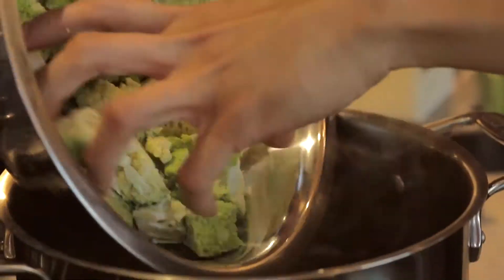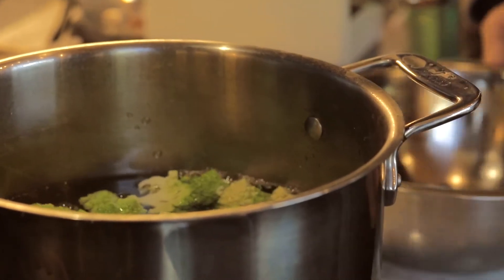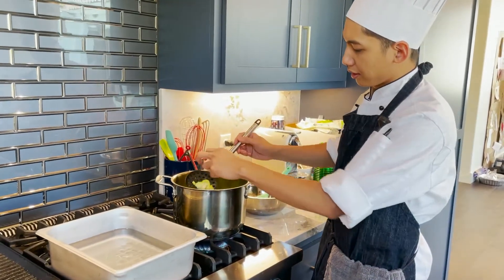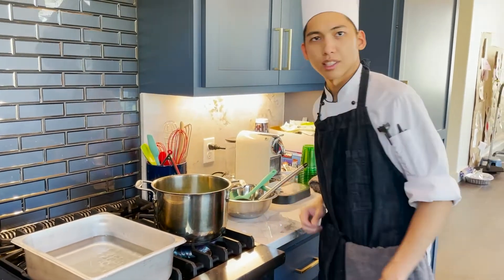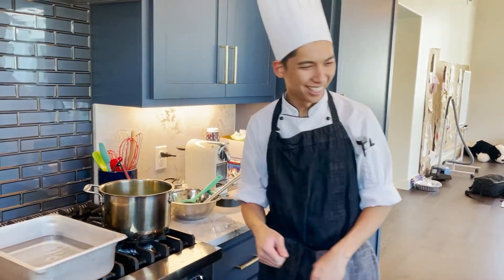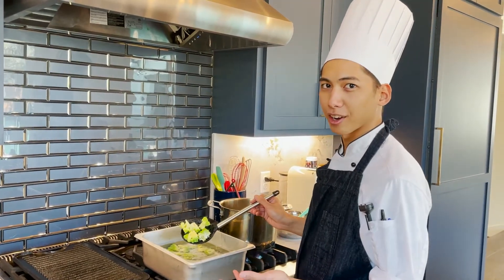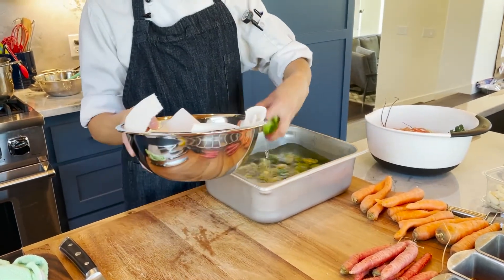We're going to do the same thing — blanch the Romanesco to get the brightness out of it. We'll cook it for about one to two minutes, just to get a little bright and a little soft. We didn't bring a wok, so we're just going to sauté it. It's all nice and bright now and later it's going to pop very nicely on our plates. That's the reason why you do this.